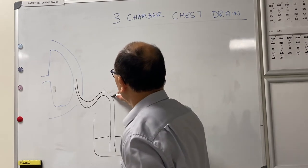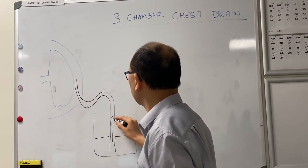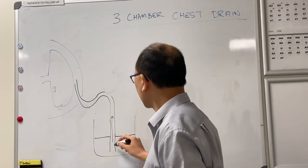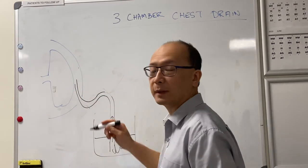When you breathe in, water will go up in the tube and air won't be sucked in. When you breathe out, the gas will bubble out and won't go back in again.